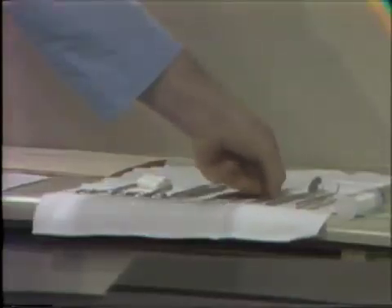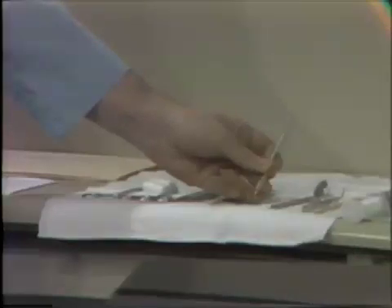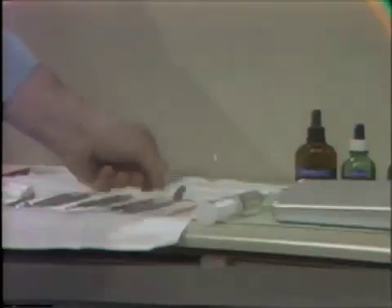Next is the conventional cowhorn explorer. This is the endodontic number 16 explorer. If you'll note in a close-up of the working end, it's very long also. The purpose of this instrument is to allow us to locate the orifices to root canals, especially in posterior teeth. Our mirror and our towel forceps complete this set.